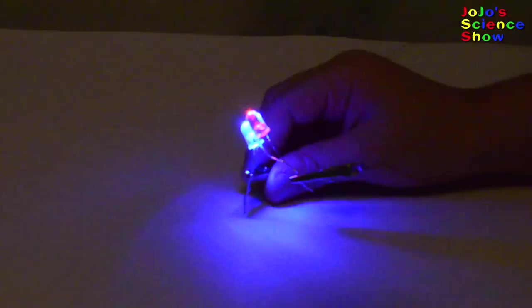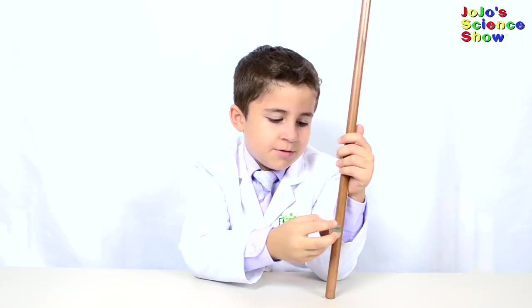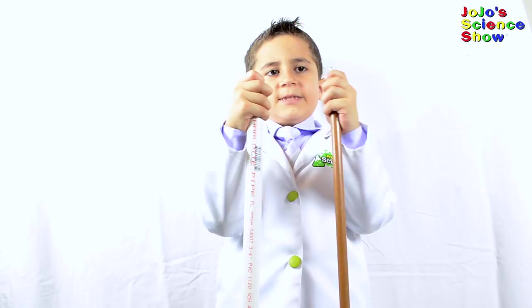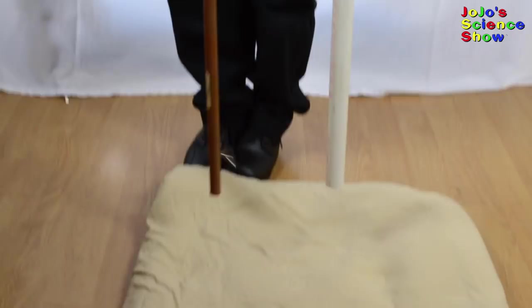This is a very strong magnet and this copper is not ferromagnetic - see how it doesn't stick? I'm going to hold these two pipes and drop the magnets at the exact same time, and we'll see which one lands first. See how the magnet moves slowly down the copper pipe? This is because of eddy currents.